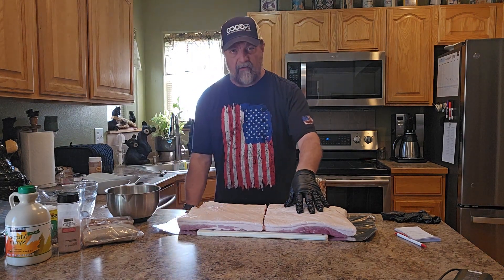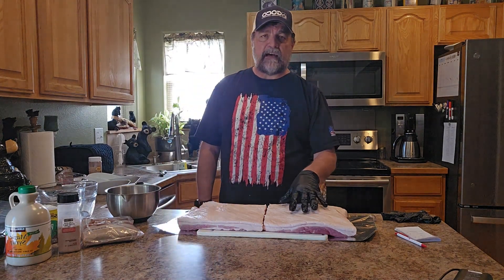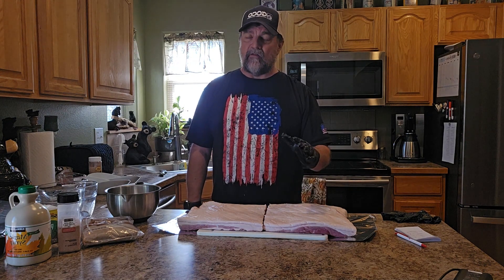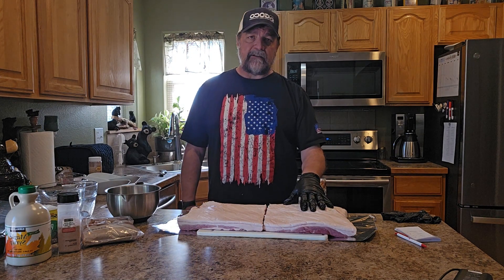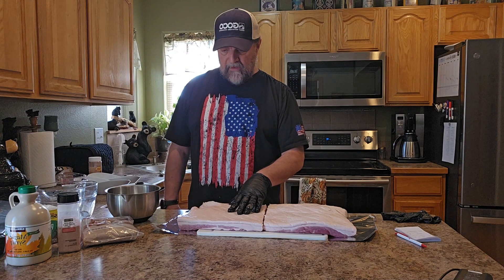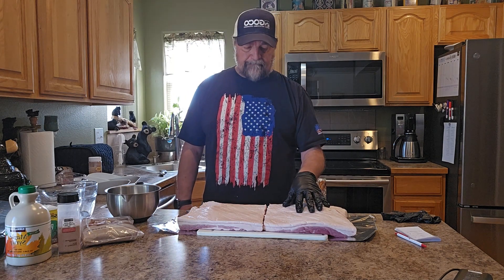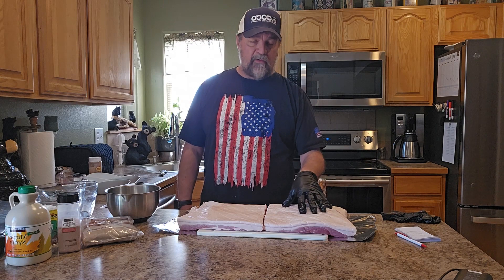That doesn't sound too carnivore, does it? There are some salt-only recipes out there, but I need the flavor, so this is kind of dirty carnivore. I almost guarantee the bacon you're buying in the store has the same ingredients, so I don't worry about it too much. Also, this is going to be nitrate-free. If you don't think you'll go through your bacon fast enough, you might want to look at adding nitrates, but I just choose not to — I go through this really fast.